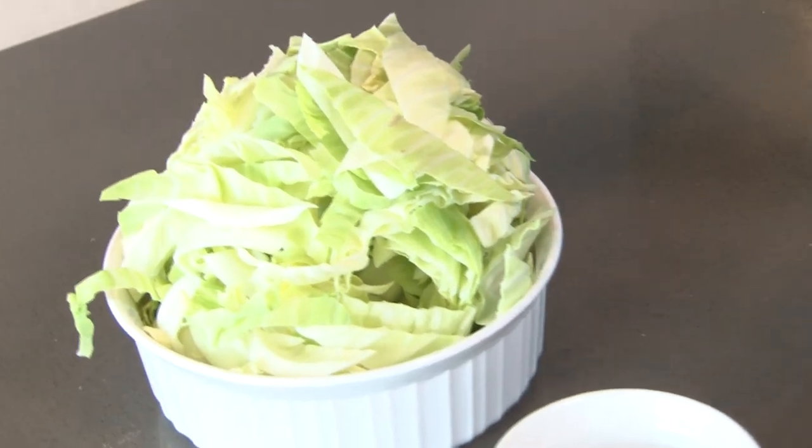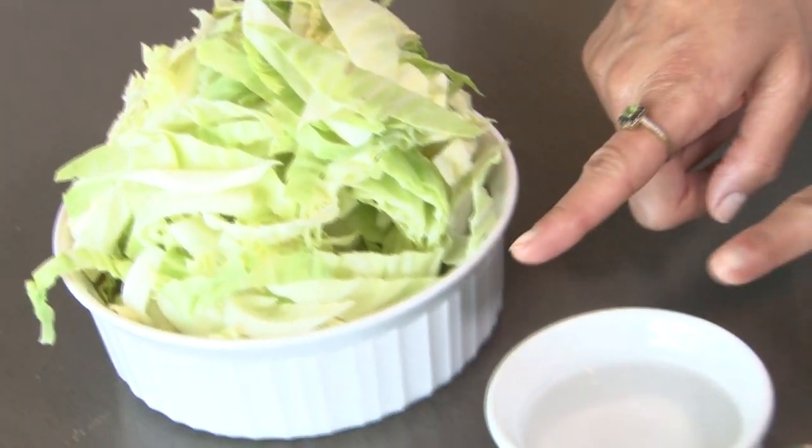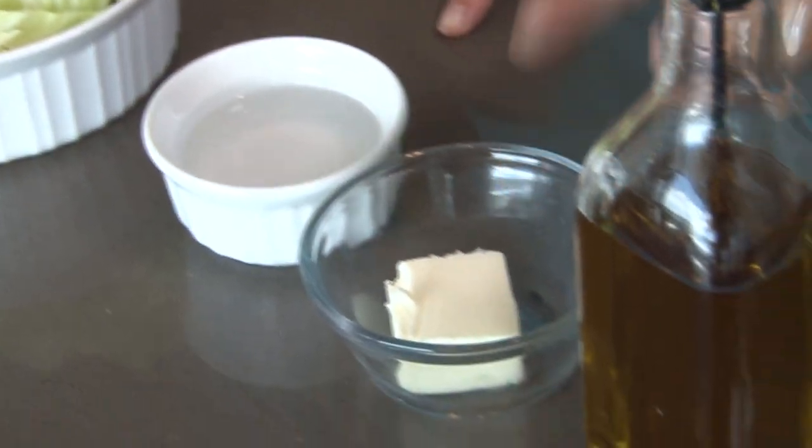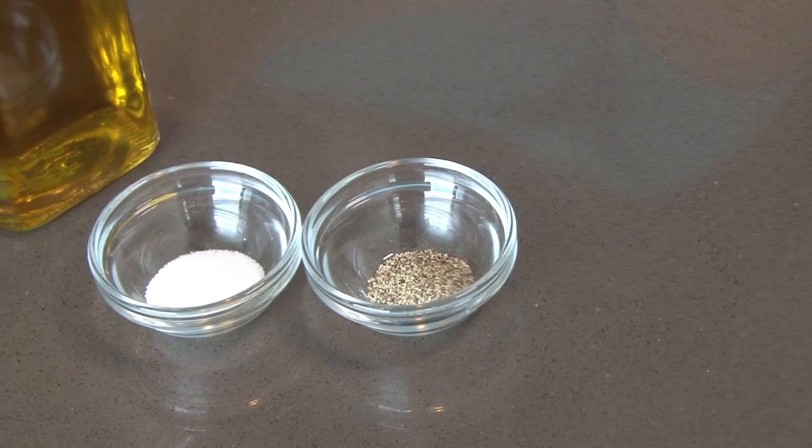Let me show you what you're going to need. First, you're going to need one head of cabbage — this was a small head of cabbage, and I just sliced it up. I also have a little bit of water, some butter, extra virgin olive oil, and a little salt and pepper.